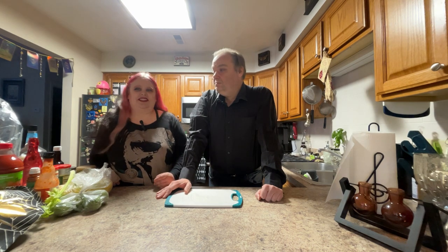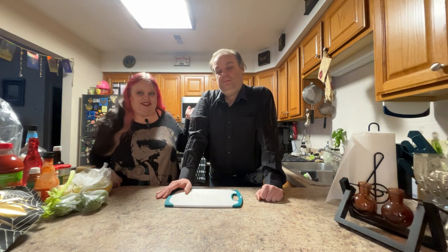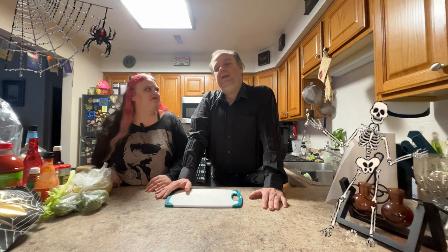Oh, Bloody Mary! Bloody Mary! I need a Bloody Mary! You called? Not you — the drink! Welcome, mortals, to the Countess and Christophe Variety Channel. So, we are here tonight to make one of Christophe's favorite, favorite cocktails. Tonight we are making — and it's appropriate for spooky season considering the name — a Bloody Mary.